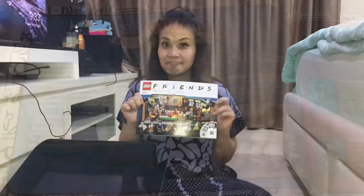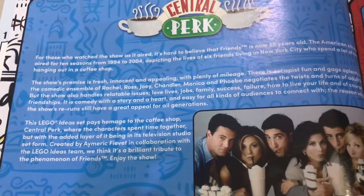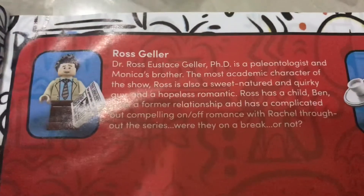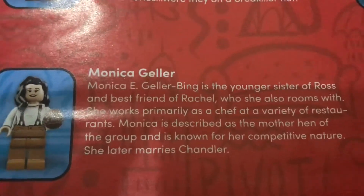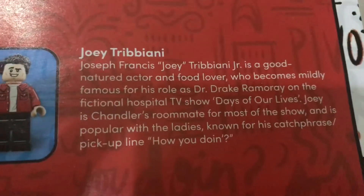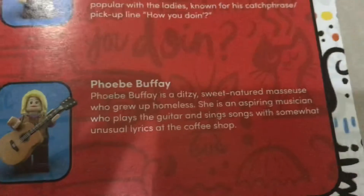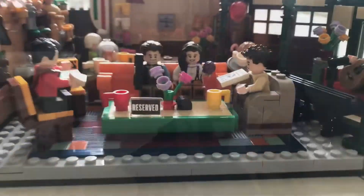Inside the instruction book, here is a little recap of what Friends is, if you guys don't know. Here are all the characters — we have Ross, Rachel, Monica Geller, Joey Tribbiani (one of my favorite characters), Chandler Bing, and Phoebe Buffay. Okay guys, we're gonna build this and I'll see you when it's done.